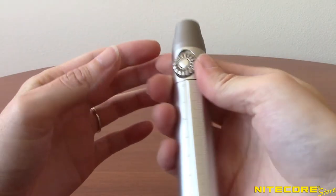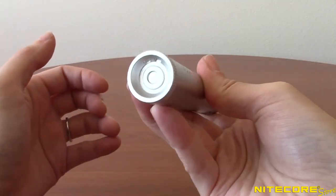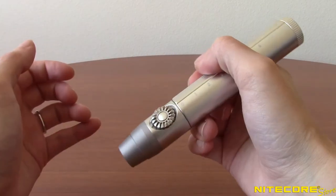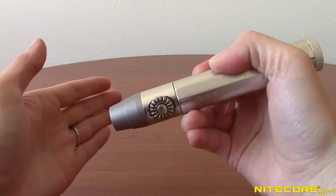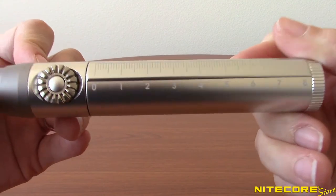At 5.31 inches in length and under an inch in body diameter, the Gem 10 and Gem 10 UV fit comfortably in your hand during use. A conveniently printed ruler on the side also aids in identification and classification.